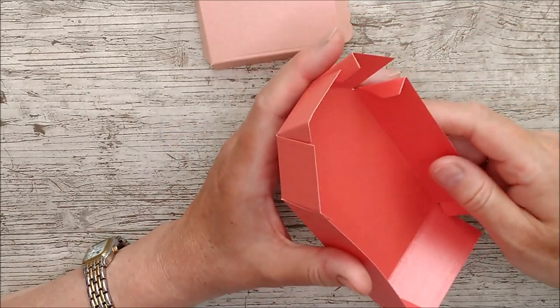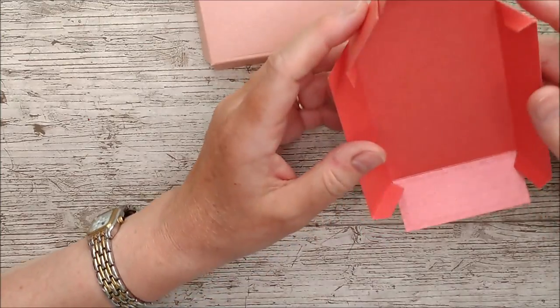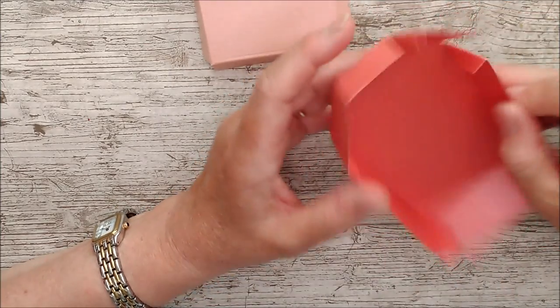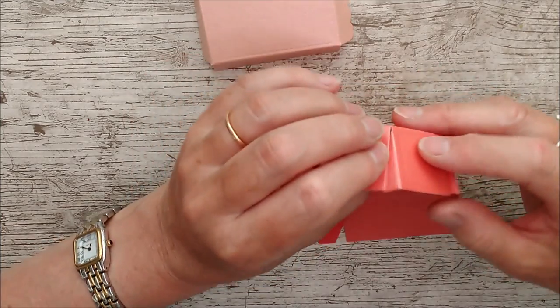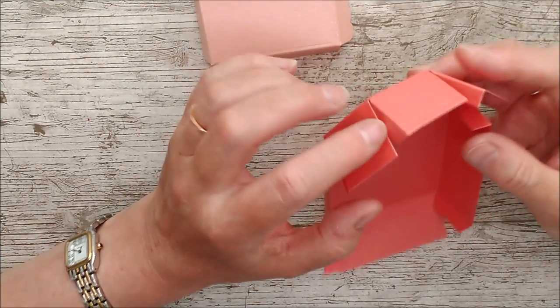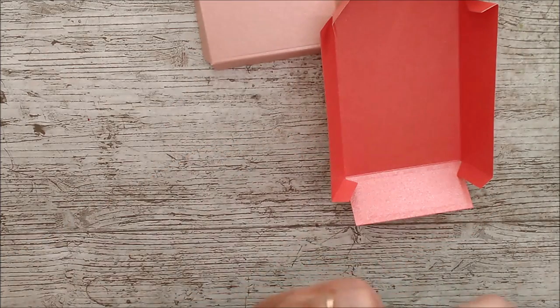This is the base piece in coral luster card — I really love that color. I've done exactly the same thing: burnished all the score lines and I'm going to glue this together using all the little glue tabs. It's actually really easy — I'll just go ahead and glue that together now.